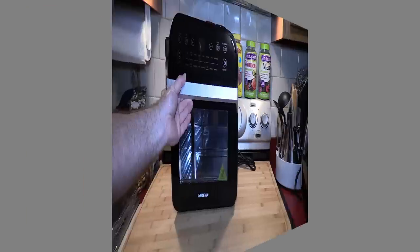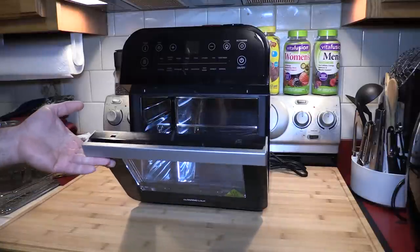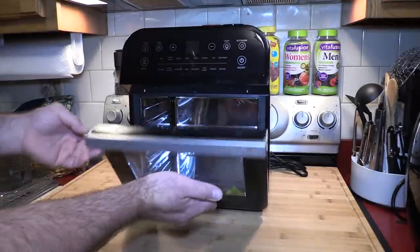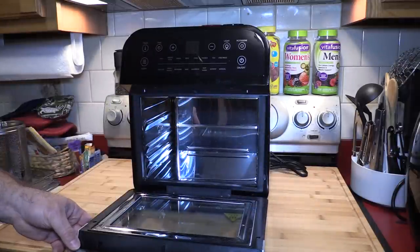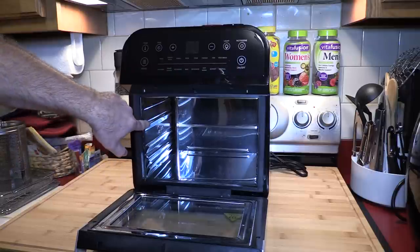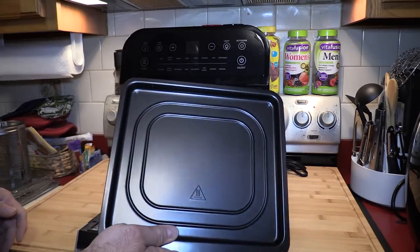When you open the front it does click shut, but it's not counterbalanced, so you have to be careful you don't drop it and crack the front — it feels like plastic. The inside must be glass. Inside you have notches for three shelves.